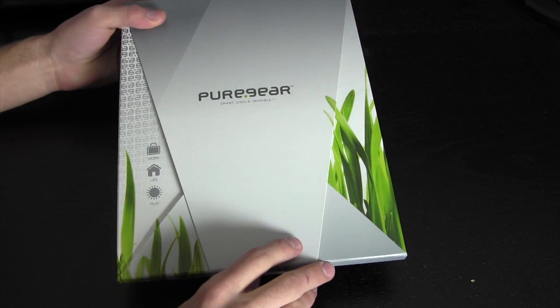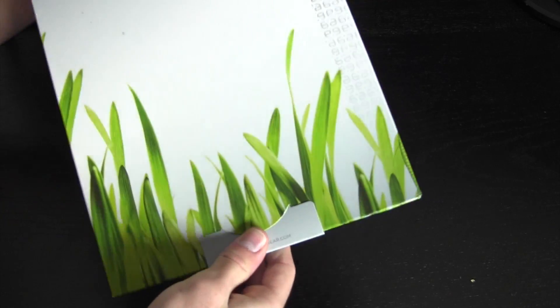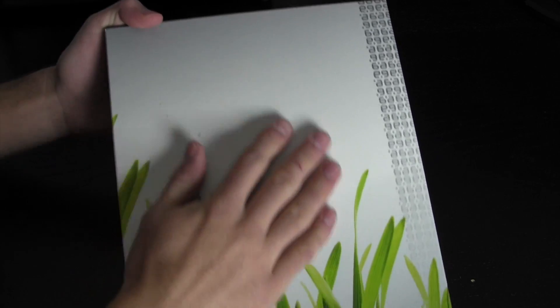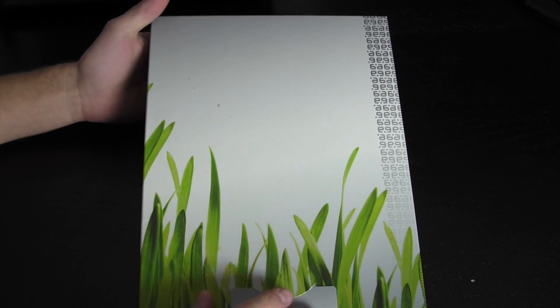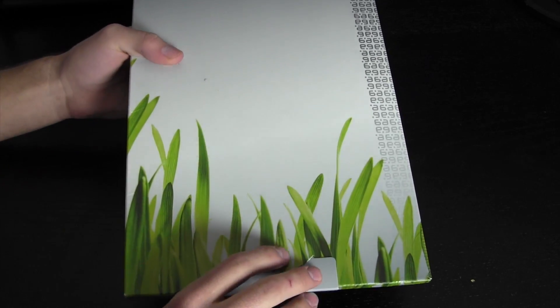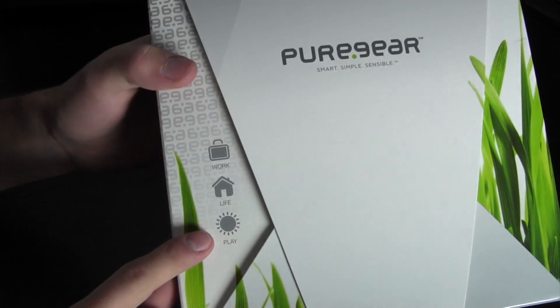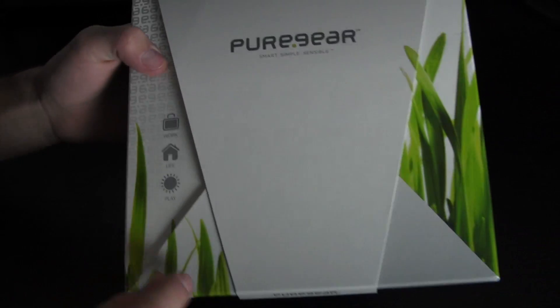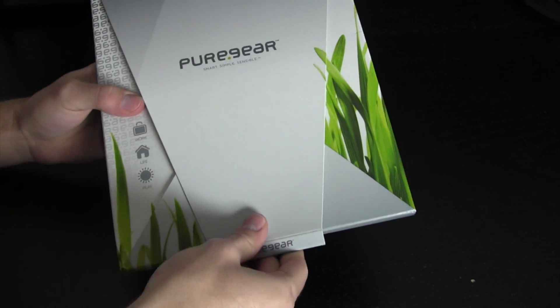I'm not just saying that — they really make some great products, not just for iOS devices but also for many different Android devices as well. So if you look at the packaging here of the Reshield — and I'll say before going on, in case you couldn't tell by the shield in the name, these are screen protectors for multiple different devices, whether Android or iOS. This is a pack and on the packaging it says work, life, play.